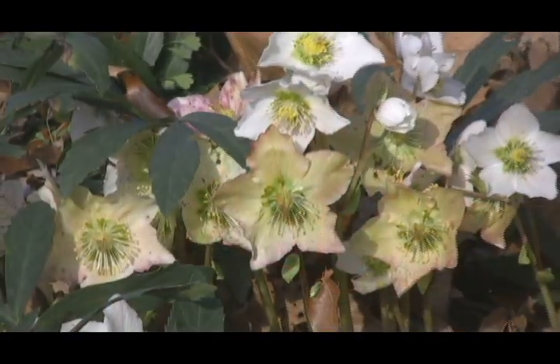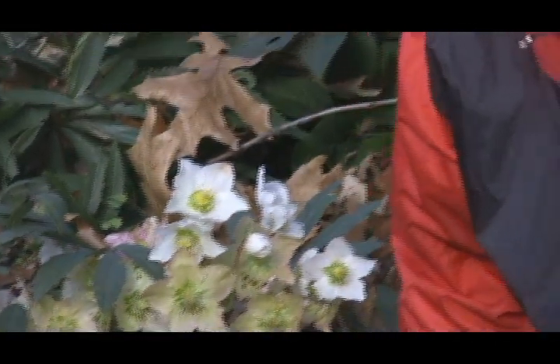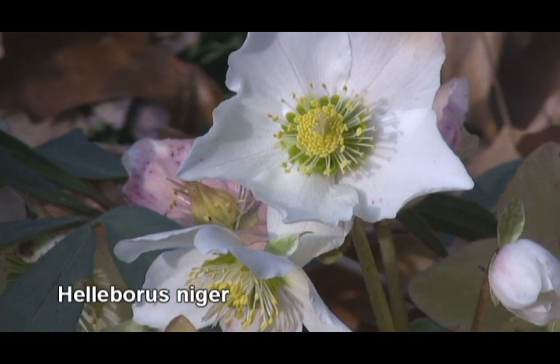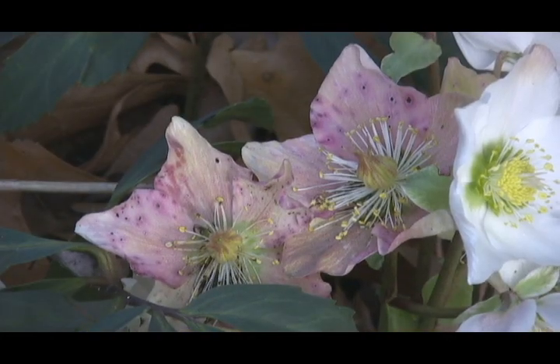Now, before I go, I've got to show you a plant that's blooming right now. It's just wonderful to see flowers blooming when it's this cold out. This is the Christmas rose — that's a common name. It's a hellebore and it's blooming right now when everything else has ended. It starts off with this beautiful white flower with a yellow center and then fades to pink. It's just a wonderful plant to have in the garden.